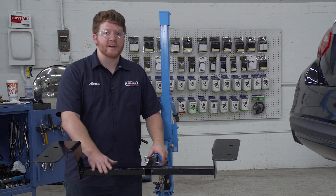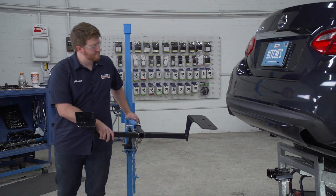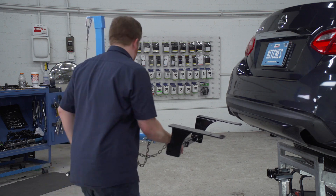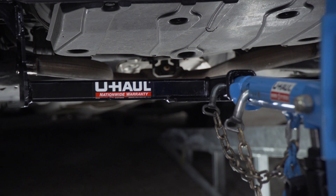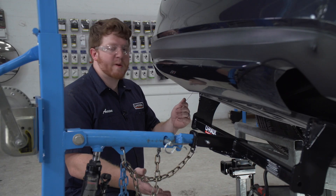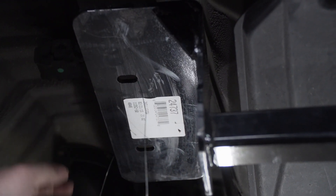Now we're ready to bring our hitch into position — we're gonna be using our U-Haul exclusive hitch jack. If you don't have a hitch jack, we do recommend that you get an extra set of hands as this hitch can be a little heavy. Before we raise it all the way, we're gonna bring our fish wires through our holes so we don't knock them back into the frame, and we'll do that on the passenger side as well.